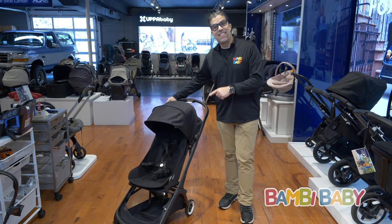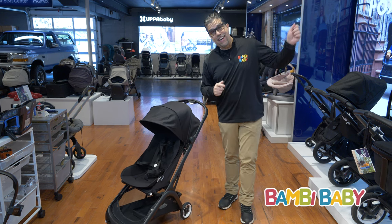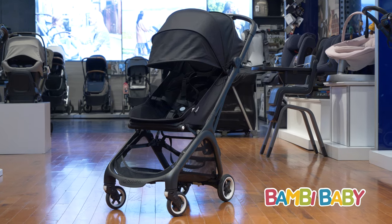Hey guys, it's Neil from BambiBaby.com and I'm excited. Bugaboo has hit it out of the park with this great tri-fold compact stroller.